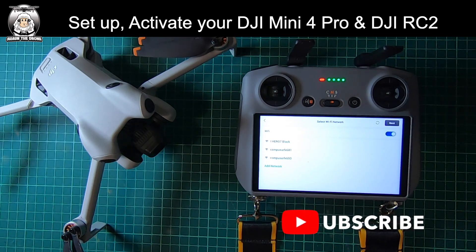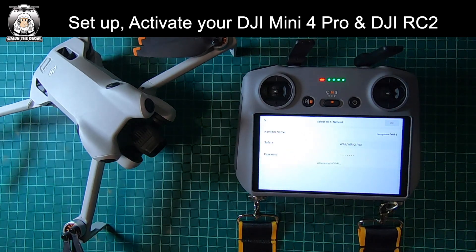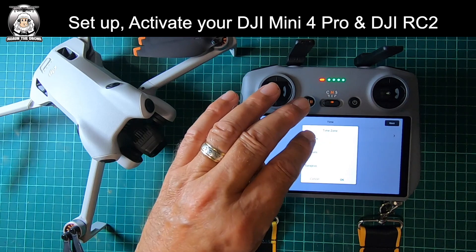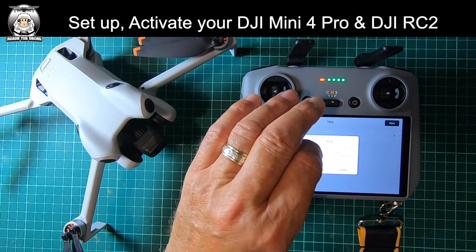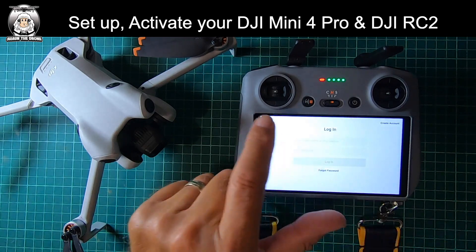Then we've got to do the WiFi. I'll put in the password, which I'm not going to show you. I've selected my network. For time zone, I'm not going to put Chinese time — I'll put Brussels. It says 17:44, which is correct. I'll confirm that.